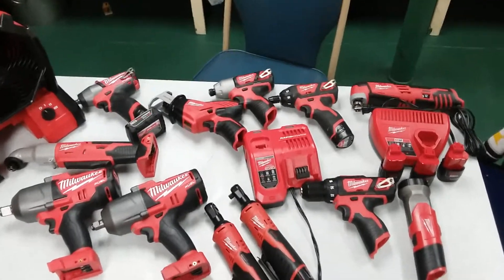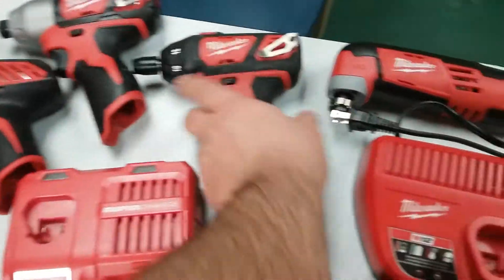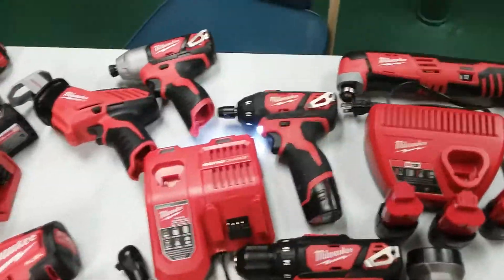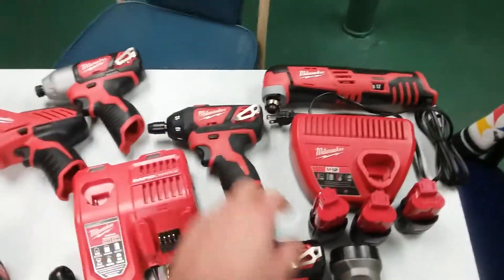Alright guys, my Milwaukee collection is starting to grow. I started out with this one I got at a pawn shop — it's a little dirty but still like new. I got it with two batteries and a charger for 50 bucks.